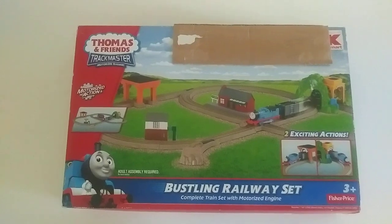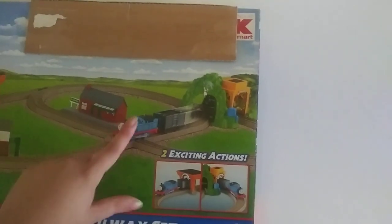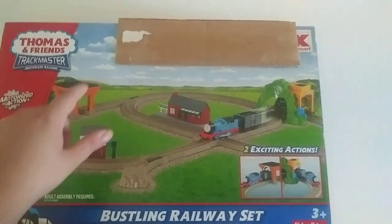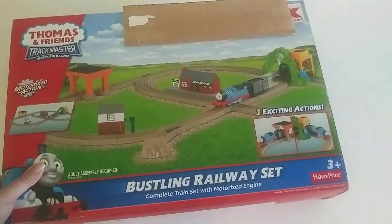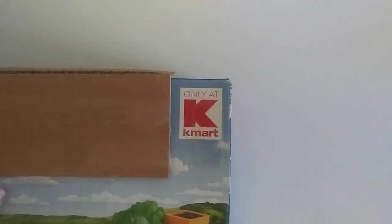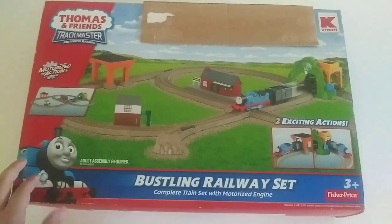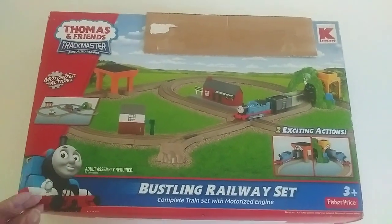I think this set was released somewhere in 2013. Let's take a look around this. Two exciting actions — which is actually for Thomas going into the tunnel and this coal hopper. We also got a signal box and Ellsbridge Station. There are some other parts that I don't yet have. And it says right there: only at Kmart. I think this is just only for the United States, as this product is only available at Kmart in the US.